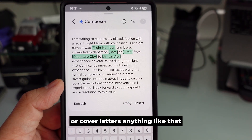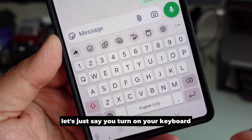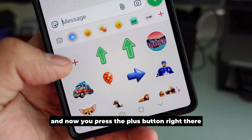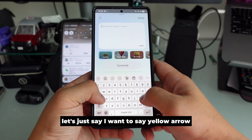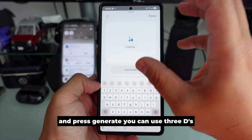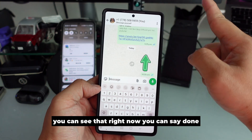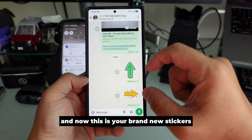The next feature is pretty cool. Turn on your keyboard, go to the emoji section, and you'll see a blue button — press it, then press the plus button. Now you can generate any emoji or sticker you want. Let's say I want a yellow arrow — press generate. You can use up to three. Press done and you can send it as a sticker. This is your brand new sticker.